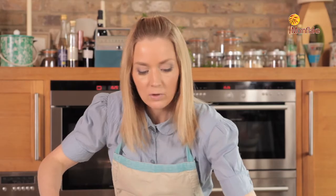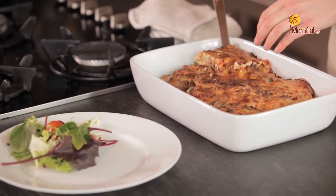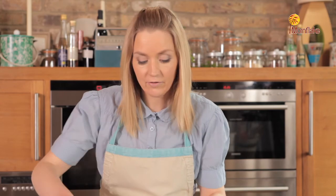I'm just going to serve it here with some salad. You can serve it with any seasonal vegetables, and it makes a perfect balanced family meal.